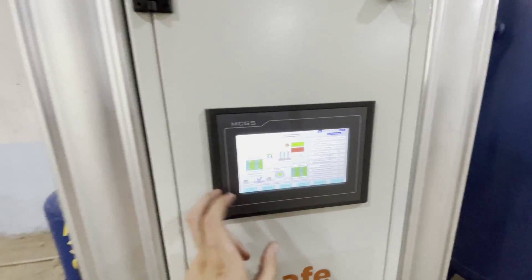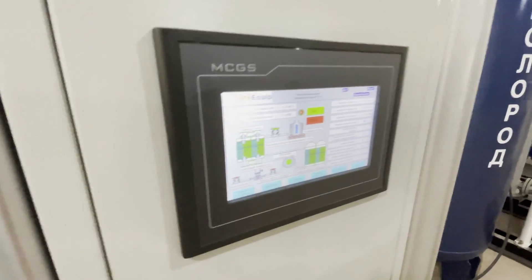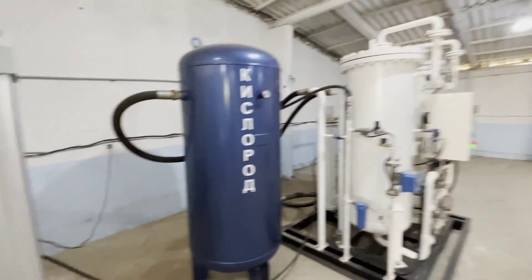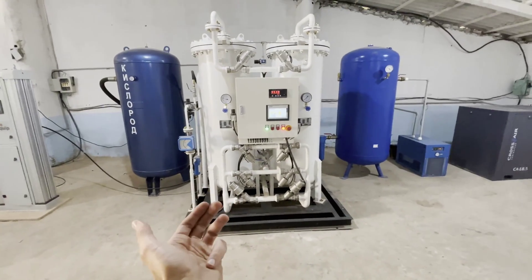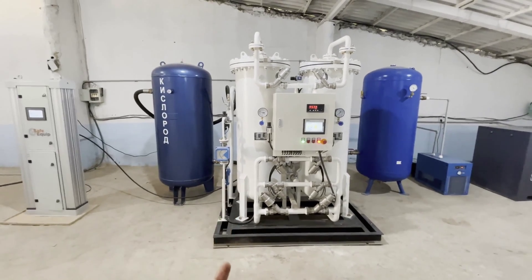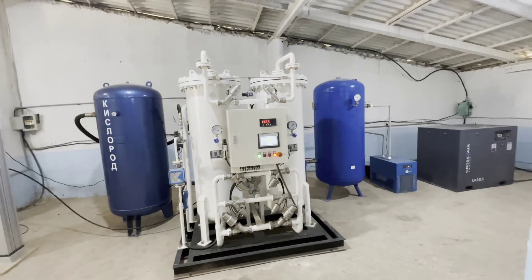All written in the local language as the customer required. We have all the parameters — a wonderful station. This station already has counterparts working: there's one in Africa in Equatorial Guinea, and one in Mongolia beyond the Arctic Circle. Now other countries are buying, including a lot of exports.